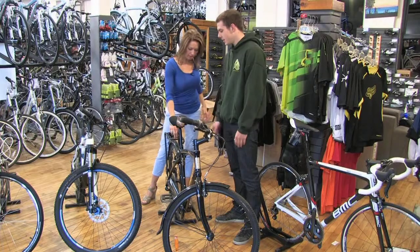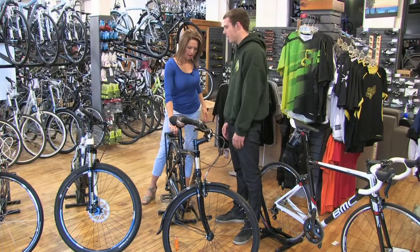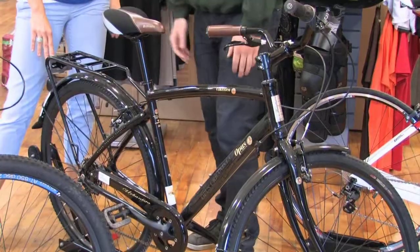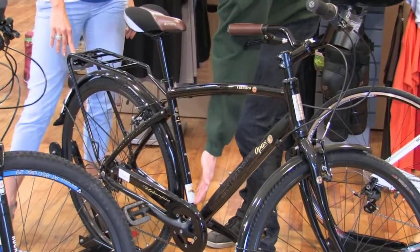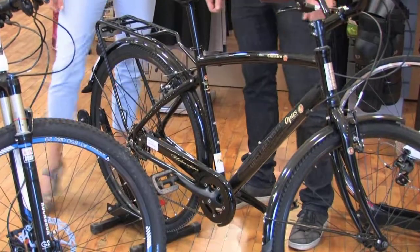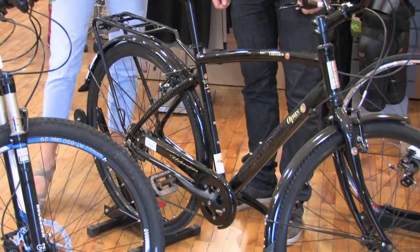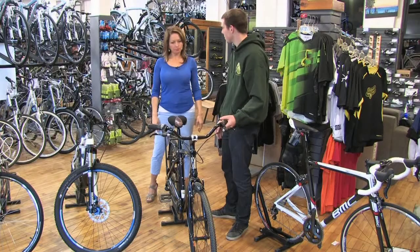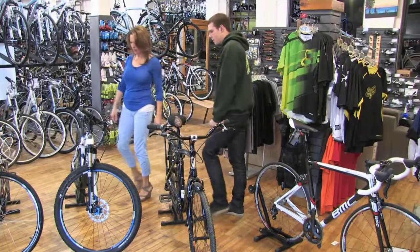This is good. It comes with a rack so you can fit bags on top or on the sides. It's got a pants guard on the chain so you don't have to deal with straps or rolling up your pant leg. It's a good, stable, solid bike. Swept-back bars, sort of an upright riding position.